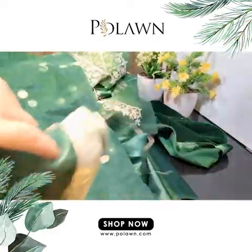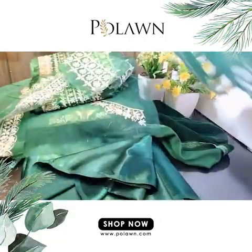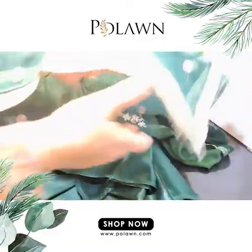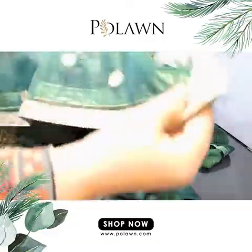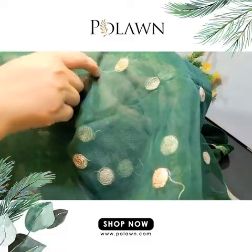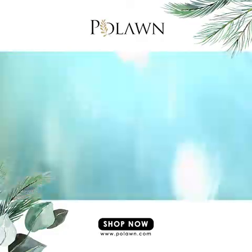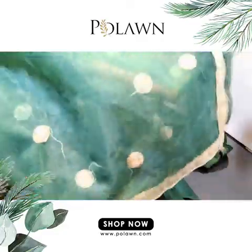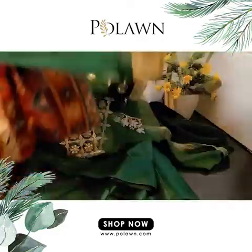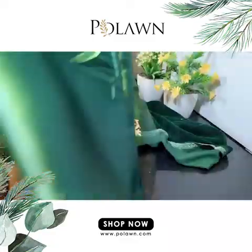This is the beautiful dupatta — it is net-based, bordered from all four sides, and they have given circular embroidery of sequins on the whole dupatta. Look at the beautiful dupatta.